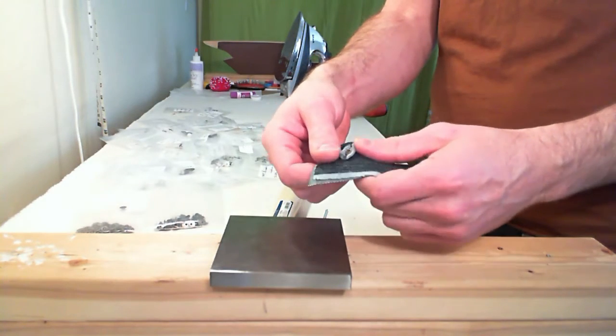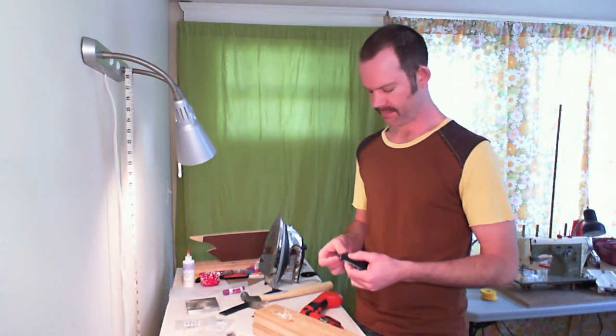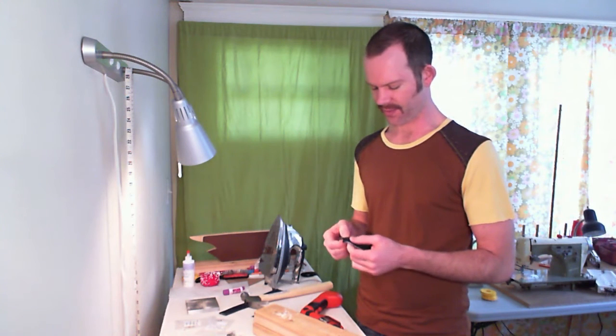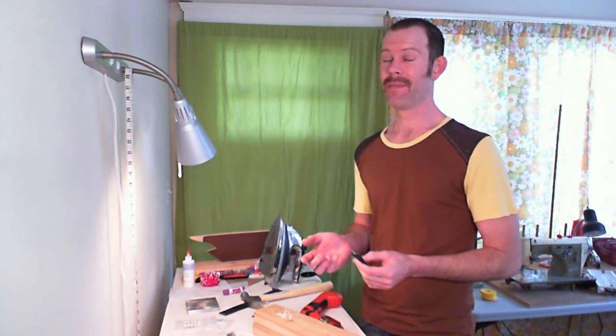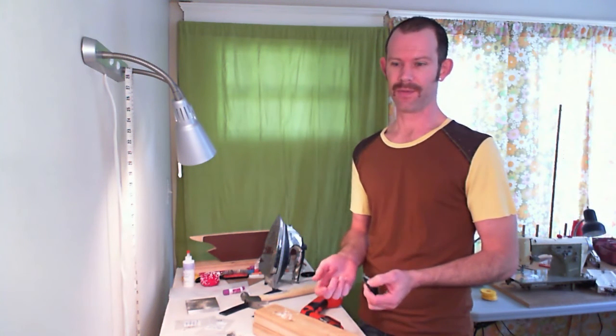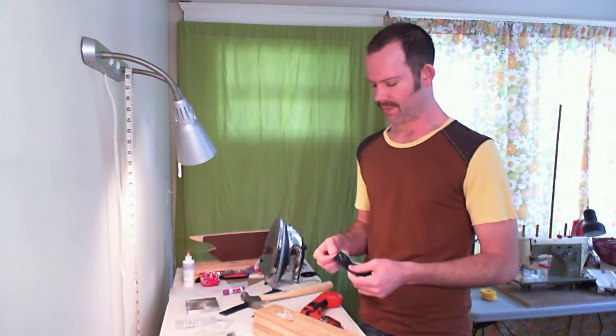You can trim the extra fabric away from the inside or just leave it — it doesn't really matter either way. Now, what happens if you have a rivet where the face got damaged in the application, or it just doesn't look right, or you put it in the wrong spot and want to move it? Even though you'll still have the hole, you might still want to move the rivet. They can be kind of tough to get out — they're supposed to be permanent.